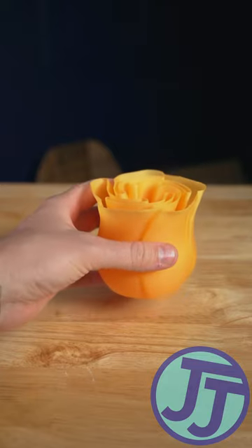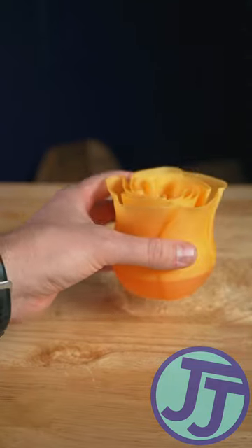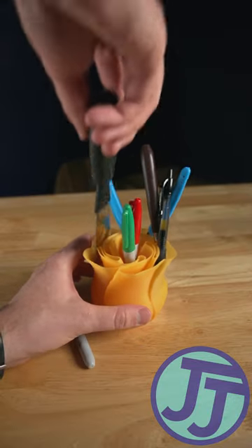A good Vase Mode print should hold water. Well, this one failed that test, but at least I can use it to hold some things.